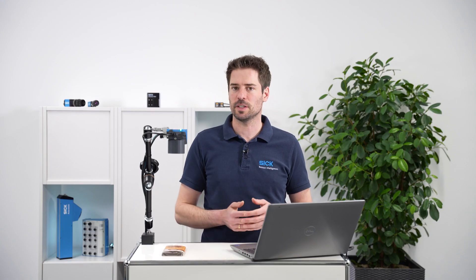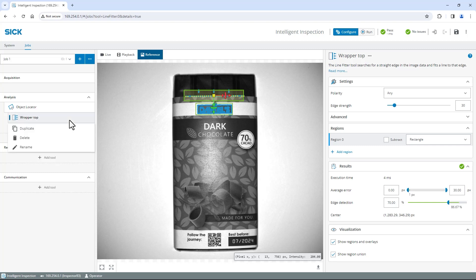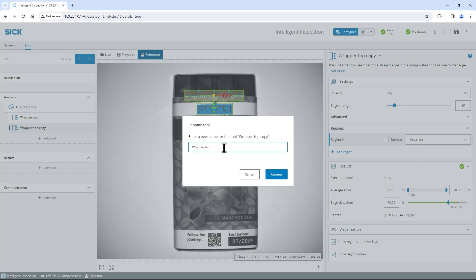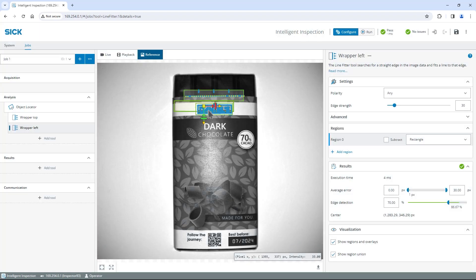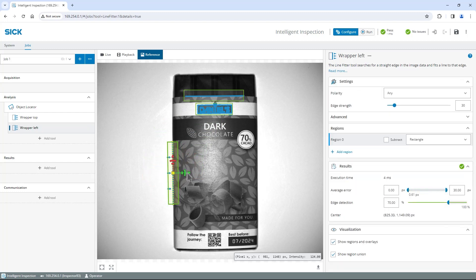Now let's find the left edge of the wrapper. To save time, I copy the existing tool, but you can also create a new one. Right click on the Wrapper Top tool, select Duplicate to copy the selected tool with all settings and rename it to Wrapper Left. Move the Wrapper Left region to be centered over the left edge and rotate using the large green handle until the blue search direction arrows are perpendicular to the edge. To improve robustness, I change the polarity setting to Bright to Dark, so only contrast transitions from Bright to Dark along the search direction are included.